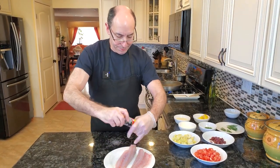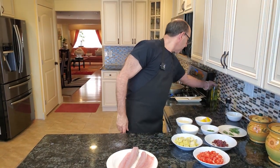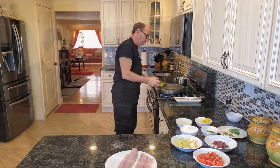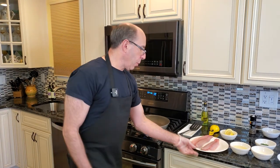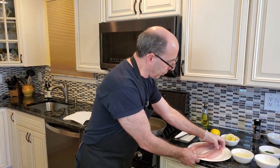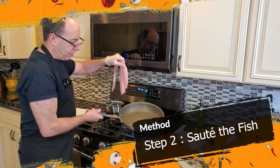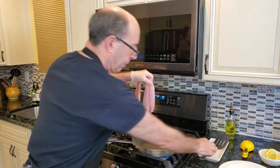I'm getting my pan pretty hot. To my pan I'm gonna add a couple tablespoons of olive oil. So our pan is now smoking hot — I don't know if you can see the smoke coming out. I don't use a lot of oil; you can see just literally just a couple teaspoons of olive oil in there.